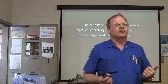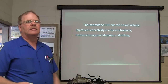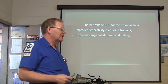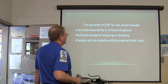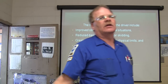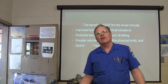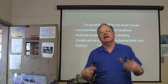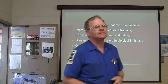If you kind of know how to work the wheel and you think fast enough, you can do things, but a lot of people aren't really able to do that. Greater vehicle stability within physical limits and optimized stopping distances. How is this system going to optimize your stopping distance? Electronic braking can probably react quicker than you can. It won't react until it knows you're hitting the brakes if you're stopping.